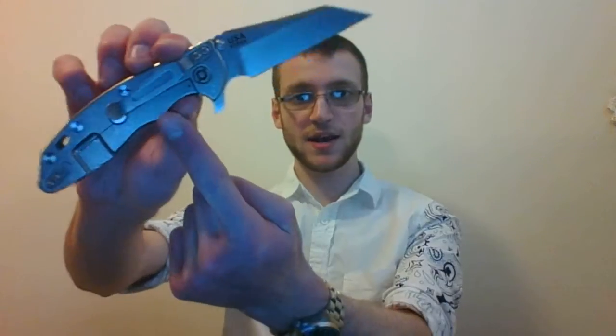Let's move on to the Hinderer. Hinderer next. This is technically a flipper, but Hinderers do not flip. Well, the XM18 3.5-inch doesn't flip well. I've heard that the 3-inch will flip. It's really difficult. Opening the Hinderer gives a nice snappy action. I've got the Wharncliffe blade. It's all titanium - most of these knives are going to be all titanium. Blue G10 handle scales.